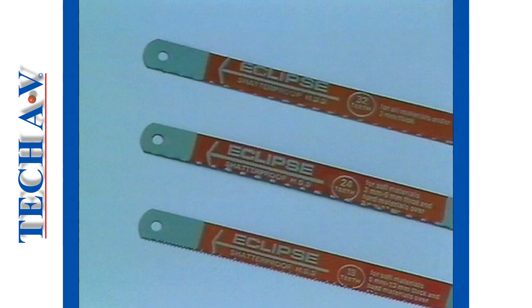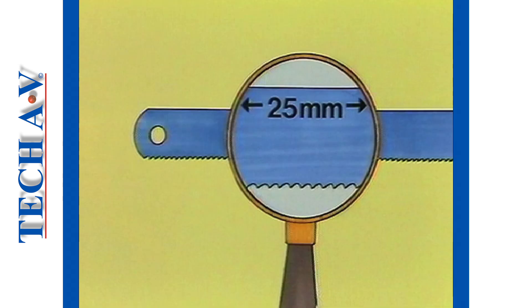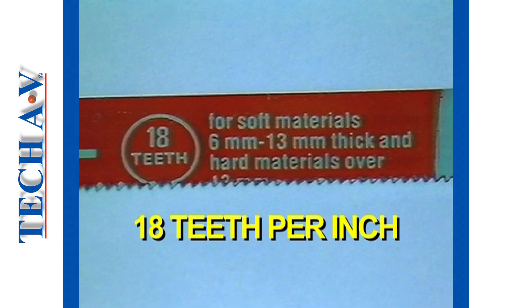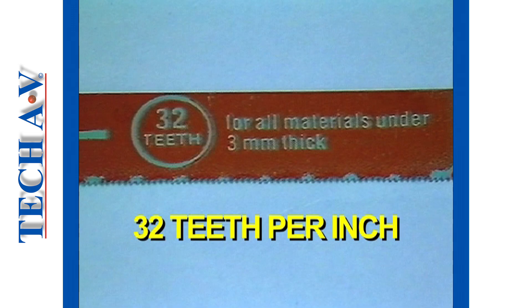The first thing to consider when selecting a blade is the teeth type or TPI rating. Each blade is marked with a number — in this case, the number is 24. This means that there are 24 teeth in every 1 inch or 25 mm section of blade length. Other popular teeth per inch ratings are 18 teeth per inch and 32 teeth per inch.